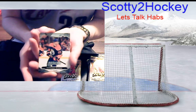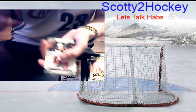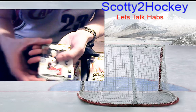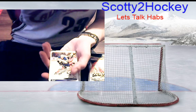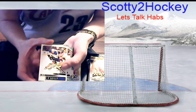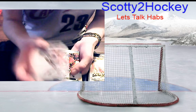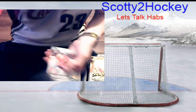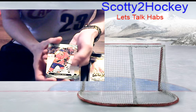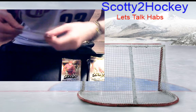Up next: Darnell Nurse base, a Stanley Competition Silver Script, Alex Wennberg base, Ryan O'Reilly Stanley Competition Silver Script. These are like old school-looking cards — beautiful. Love those old Stanley Competition Silver Scripts. Two nice inserts to start, and we have Andrew Shaw and Oscar Klefbom.